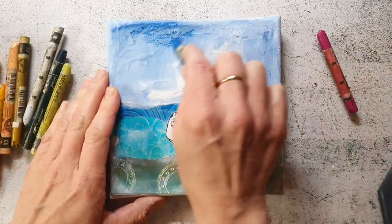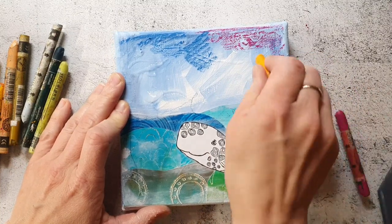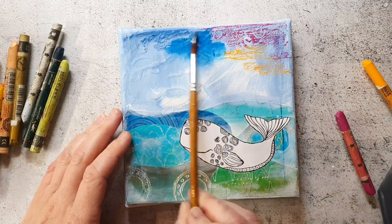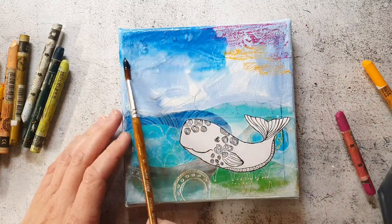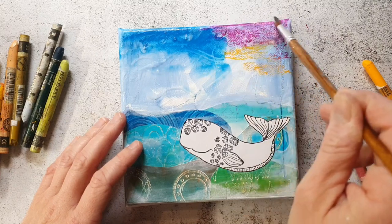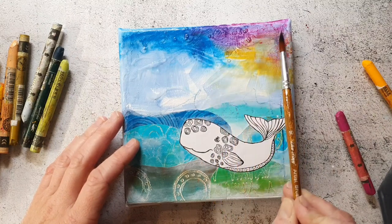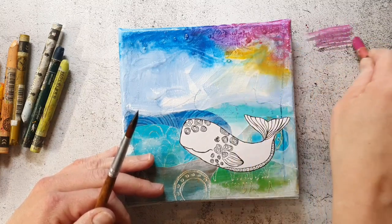When this is dry I come back in with the Neocolors again to add some more intense color. Of course if you don't have Neocolor crayons you can use any water-soluble crayon you have — this will work with the Stabilo Woodies, the Dina Wakeley scribble sticks, or the Gelatos.